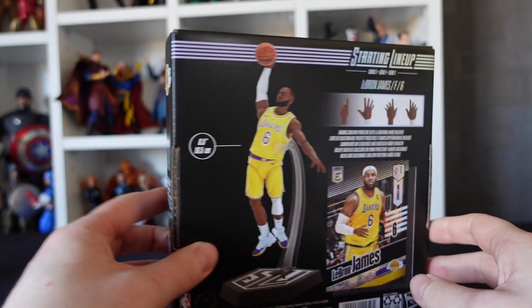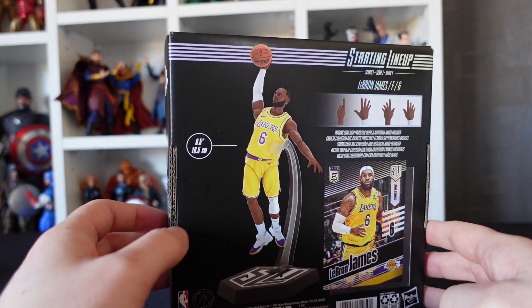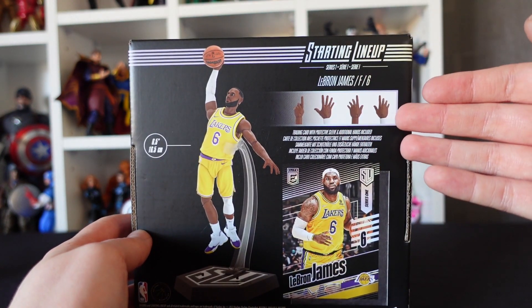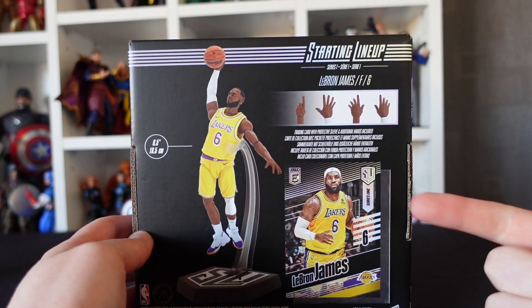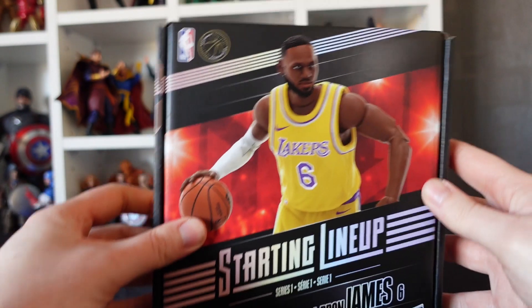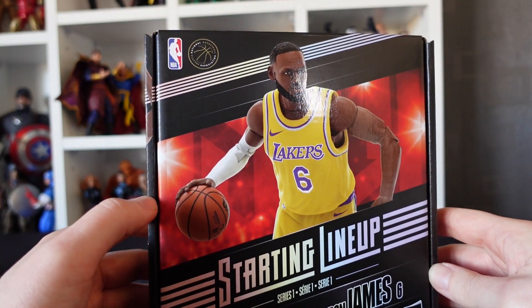On the back there's another posed portrait of the figure — 6.5 inches — along with the other accessories included in the box: the stand, the extra hands, and the trading card. But that's enough of the box — let's get him free at last!